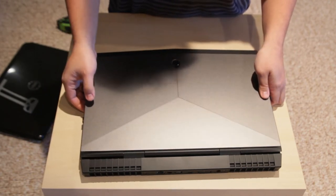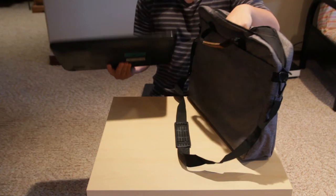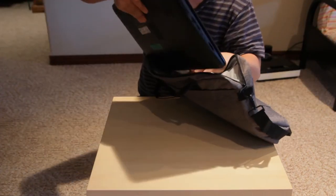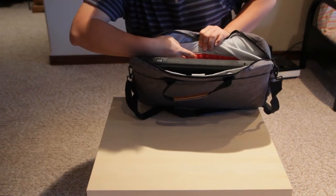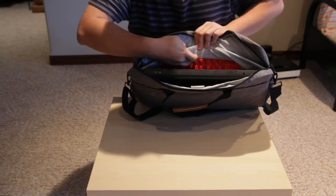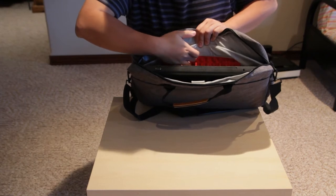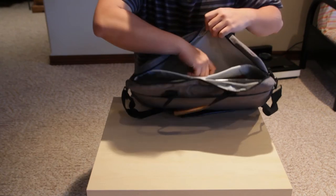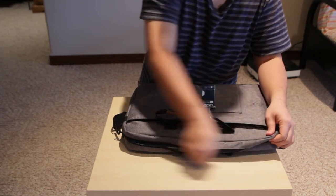Now let's try putting it in the back compartment — first the regular 17-inch laptop. I think most 17-inch laptops will be this size. The padding has some air bubble to it and it feels really good — that's going to protect your precious laptop just fine. There's ample room in there, and it closes up nicely.